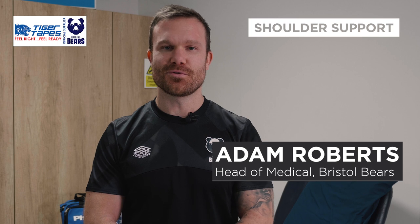Hi, I'm Adam Roberts, Head of Medical here at Bristol Bears. Today I'm going to be taking you through some common taping techniques that we use, using Tiger tapes that you can purchase from Physique.